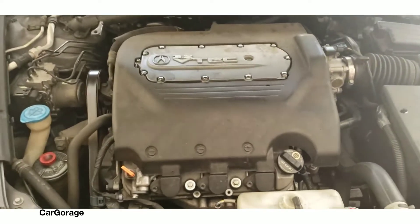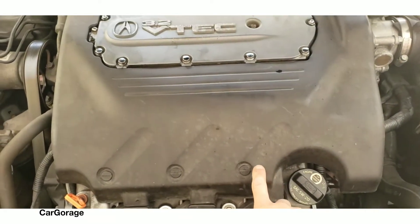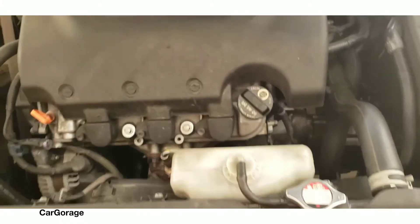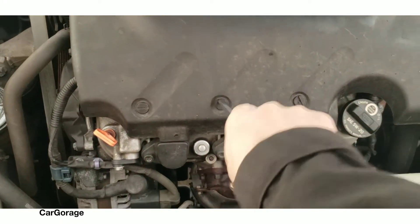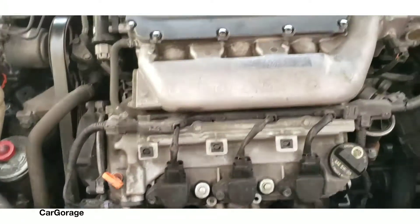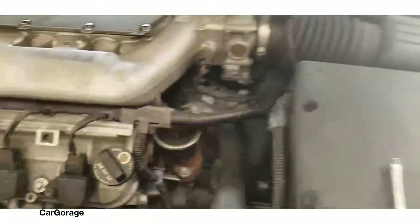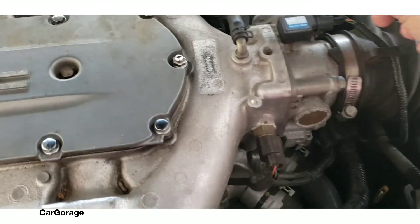We're gonna remove the cover by unlocking those stabs — turn it counterclockwise to unlock them — and you can pull that cover up just like so. This is a 3.2 VTEC Honda engine, or Acura engine; they're similar anyway.